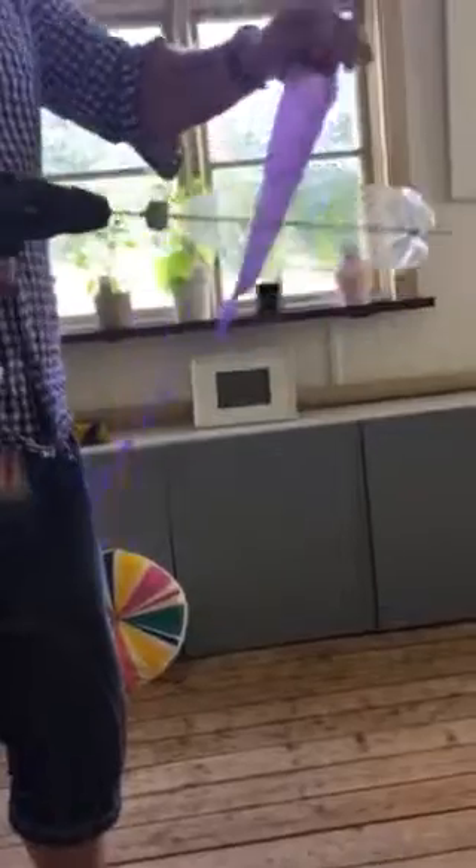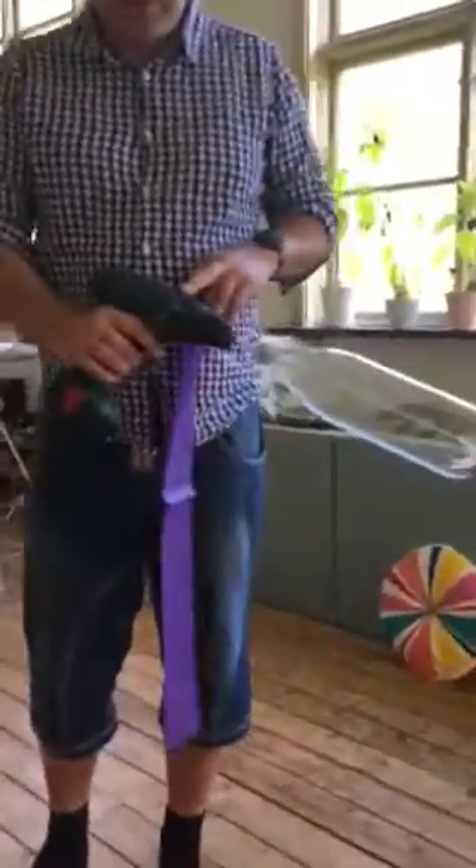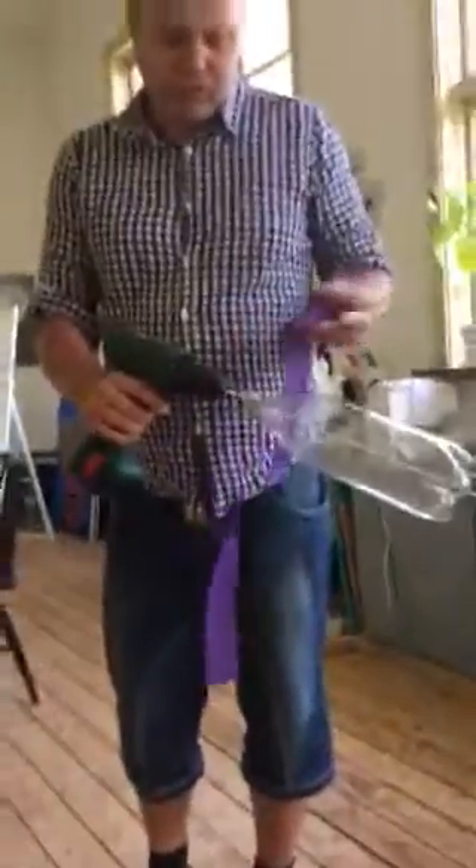It doesn't seem to be static, so it's not static energy. This is a PET body and it has a rod in the middle, hooked up to an electric drill machine.